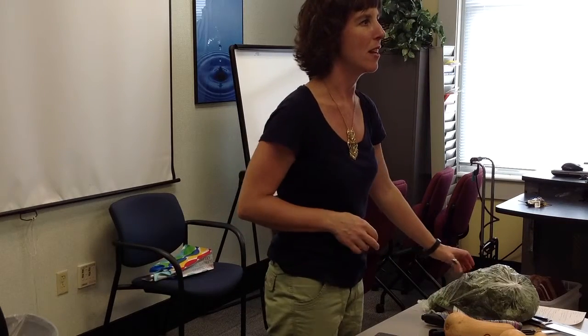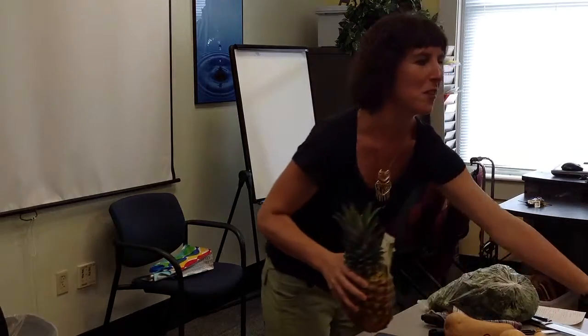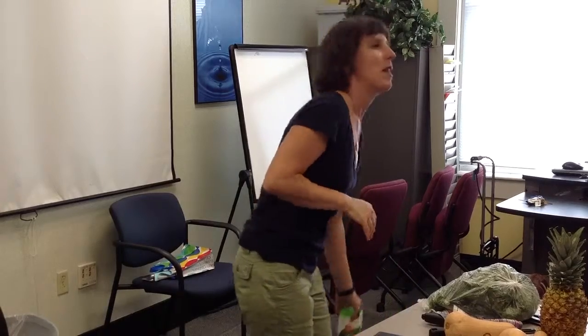My name is Oliver, and I am one of the dietitians with UK Health and Wellness. Karim, who's my lovely assistant, is the other dietitian with UK Health and Wellness. This is part of our Kitchen Skills Workshop Series. We do these maybe two or three times a semester — this is the second one of this semester. You can find out about these series by subscribing to our Eat Well, Healthy You newsletter. There is a link on our website, uky.edu/hr.wellness. Thank you for coming today.